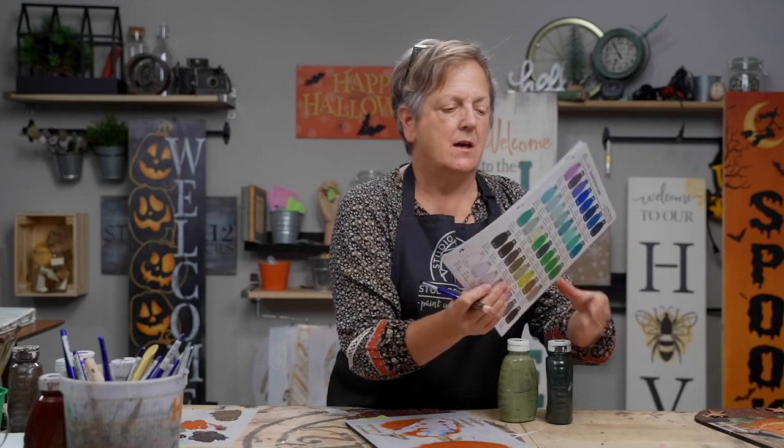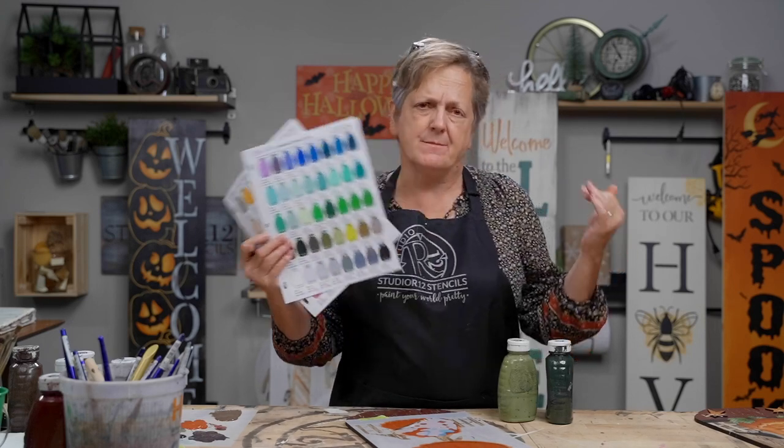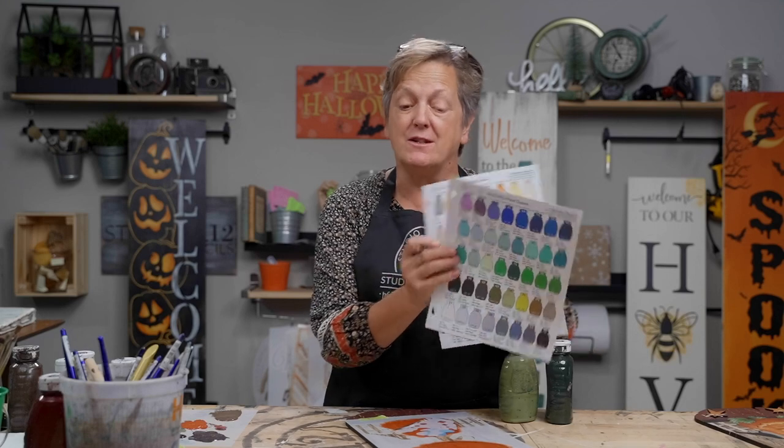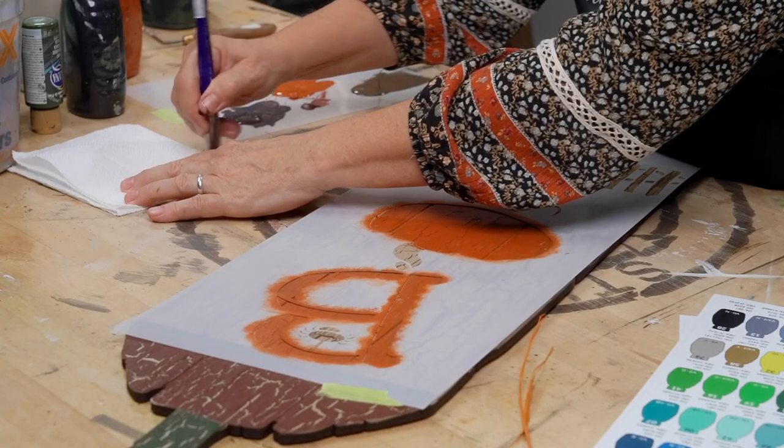We're ready to do the green stems — just want to get everybody base coated so we can move on to decorating. I've got number 51 and number 43 from our paint chart, which shows all the paints we use with a color-matched chip so you can match your own paints — Apple Barrel, Deco Art, Delta, or Sherwin-Williams. Sometimes these projects are more about the technique. For the stems, we'll use a mixed green — about three of the 51 to one of the 43.